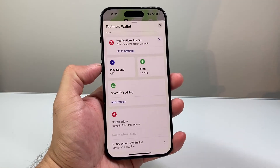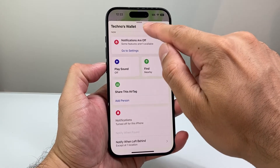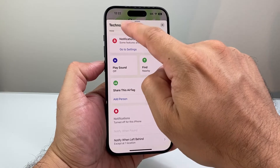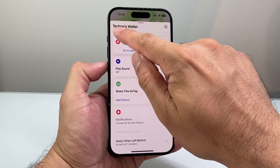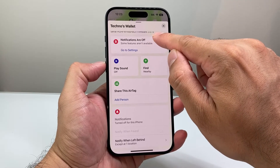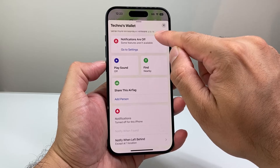Now once you open that up, at the top here it's going to say basically your tag's name or whatever you're using it for. And then it's going to say Now Here. Where it says Now, you're going to give a tap right there. And once you tap on there, it's going to show you the firmware version. As you can see here, this firmware is at 2.0.7.3.